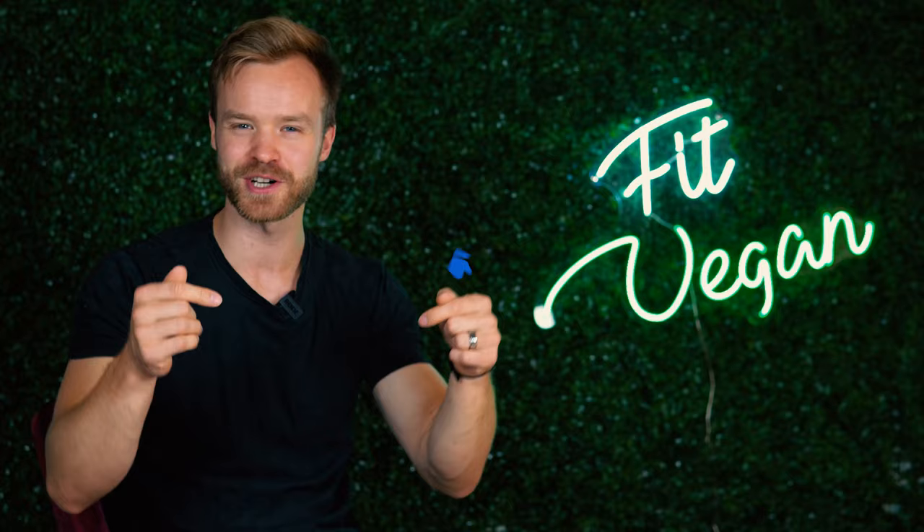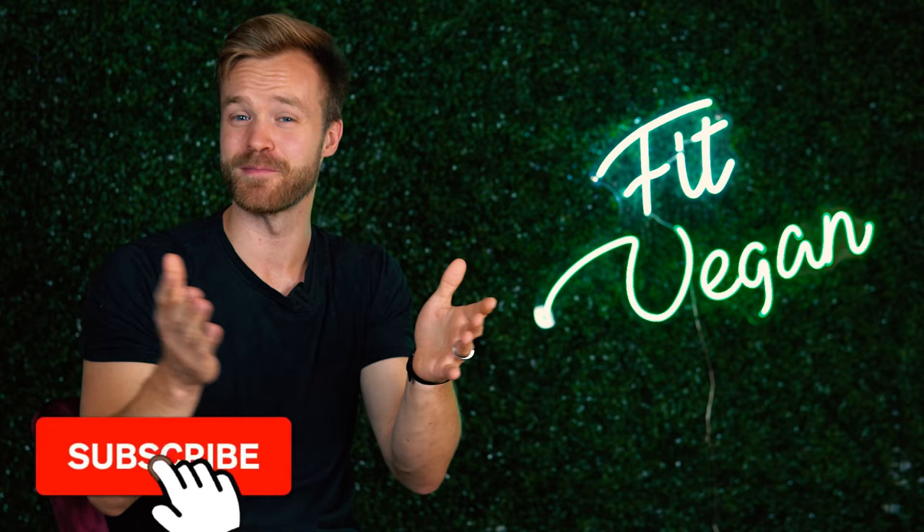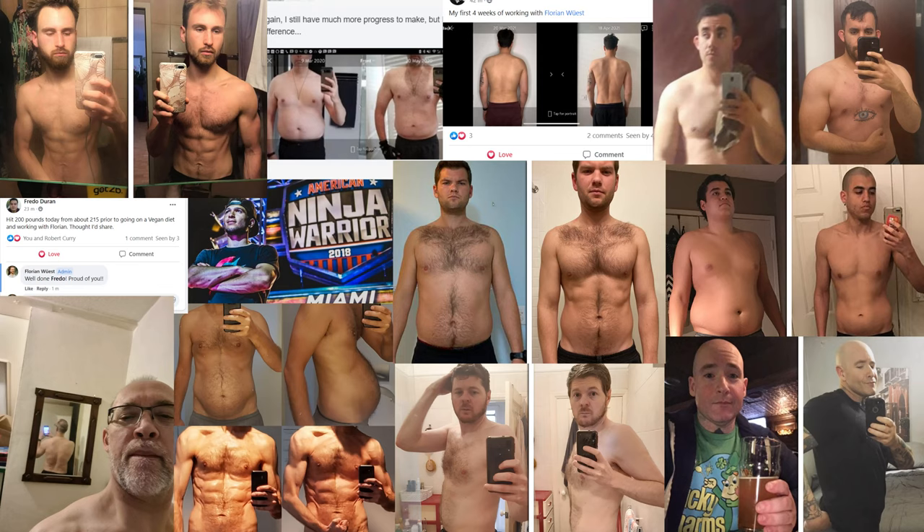If you liked this video, don't forget to smash the like button. If you want to see more videos like this — I touch base on veganism, fitness, and personal growth — certainly subscribe to this channel. And if you want to get coached by me, I help vegans or soon-to-be ones get in the best shape of their life. I put a link in the description where you can learn more, see the awesome success stories and testimonials, and schedule a free call with me.